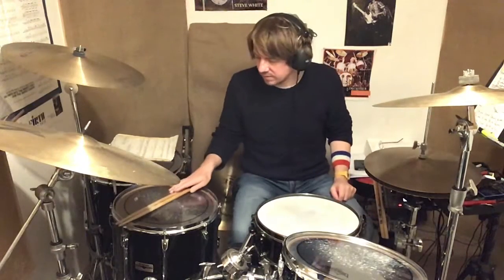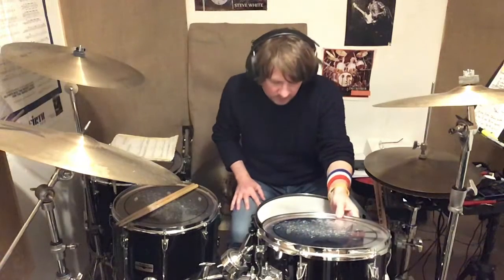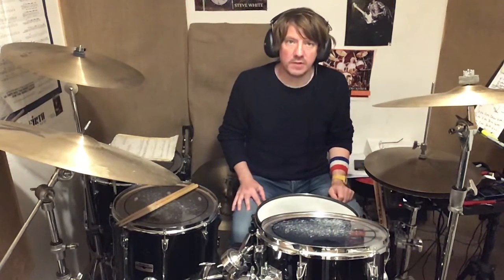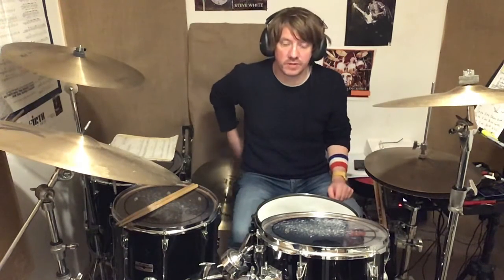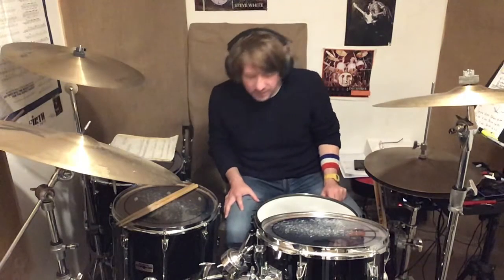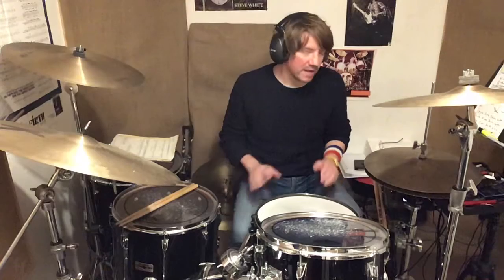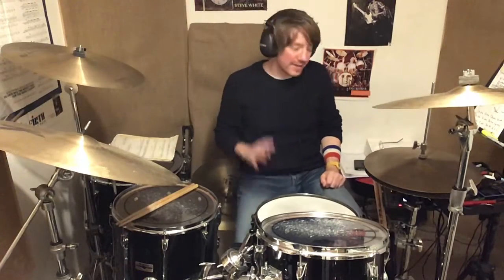There you go. Just to summarise, that was a lesson on the double stroke roll and the buzz roll — the buzz roll being the same as the crushed roll or press roll. Hopefully that was very helpful. Thanks very much for watching. Bye bye.